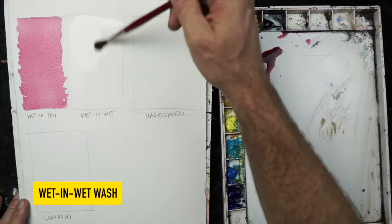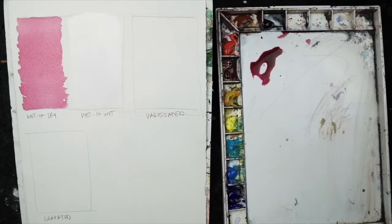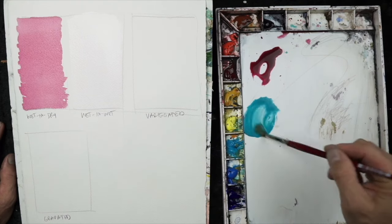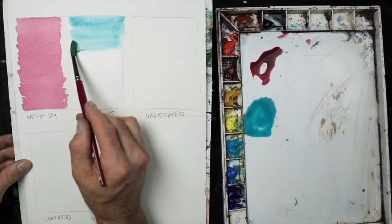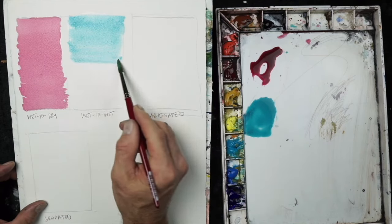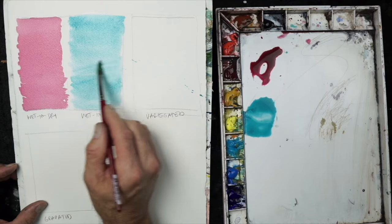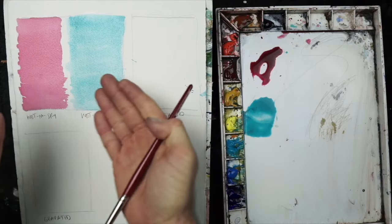The wet-on-wet wash is where you're dealing with a wet surface. I'm using water to pre-wet the rectangle, then I'll use my cobalt turquoise in a very thin mixture and apply the same technique — starting at the top and working downward, joining the bottom of the bead with each loaded brushful of paint. Done correctly, you should end up with a nice flat wash.